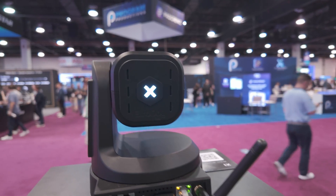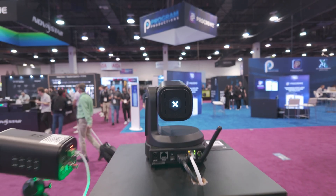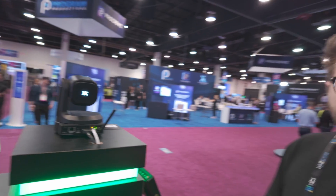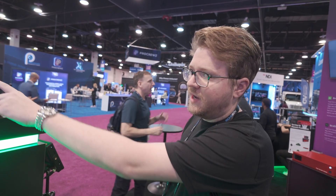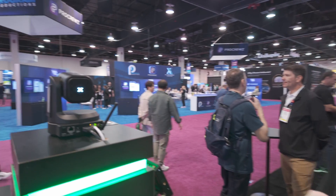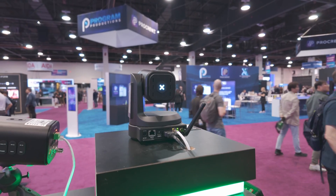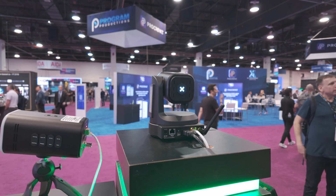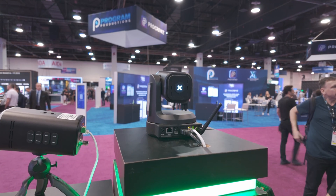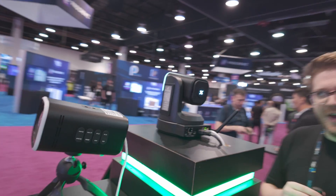On the silicon caps, we can change those. In the box you'll get labels X1, X2, X3, so if you have a multi-cam production you can label those. The tally light — this is not your traditional tally color. This white color is the video mode when you are not connected to a production switcher. You can also do traditional red and green if you connect to something like vMix or a TriCaster.